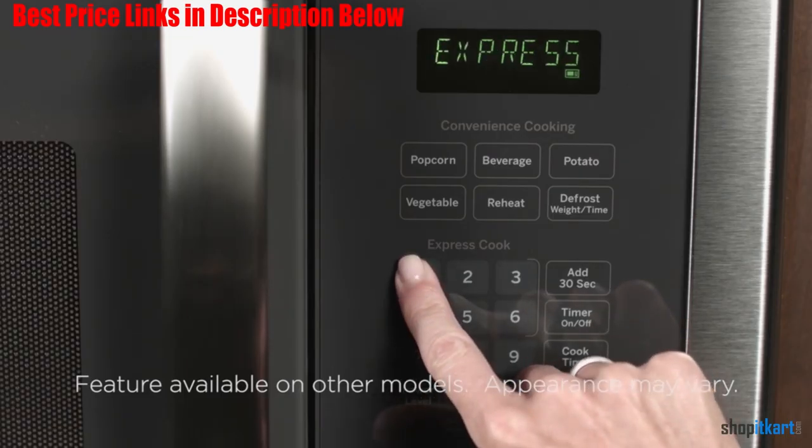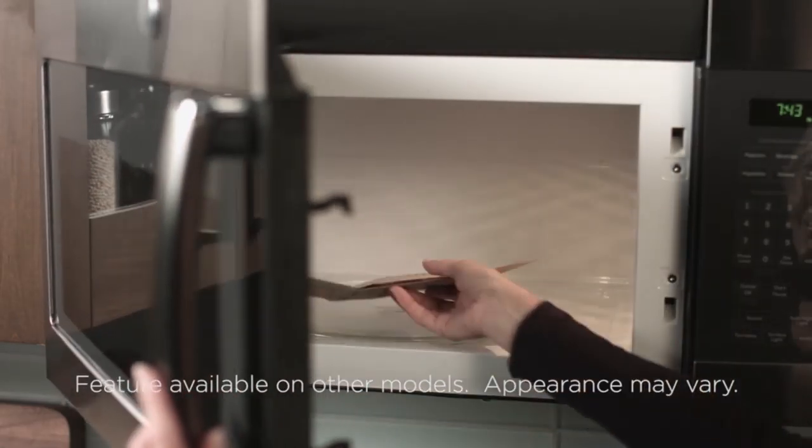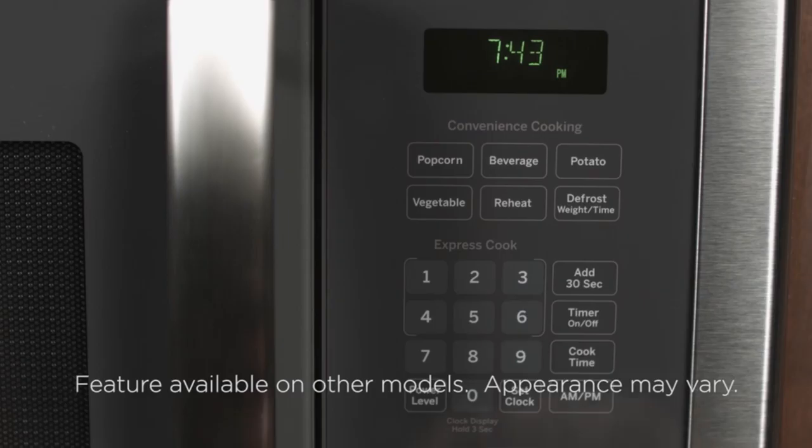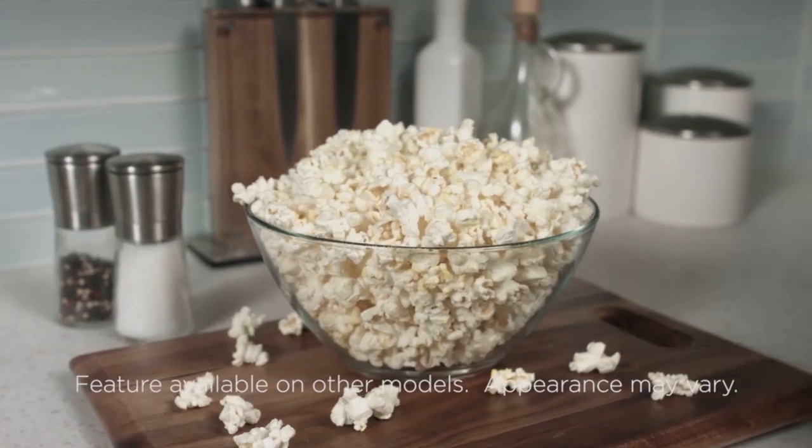The 13.5-inch glass turntable can easily be turned on and off depending on what the situation calls for. For example, if you just need to keep something warm, you may turn off the turntable to save power. Or if you're reheating a large platter or small casserole dish, there may not be room for it to fully rotate, so having the option to turn the turntable off can be extremely helpful.